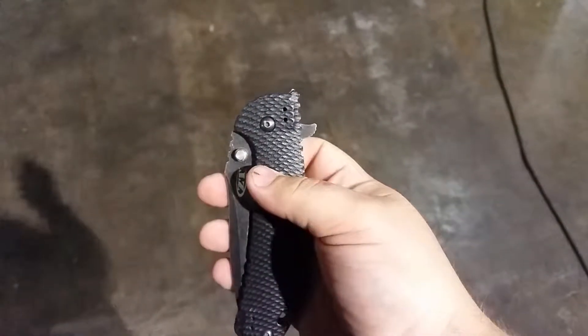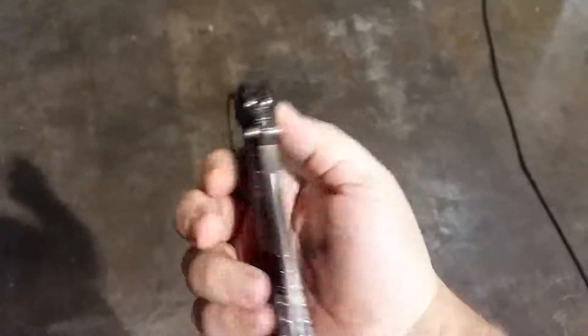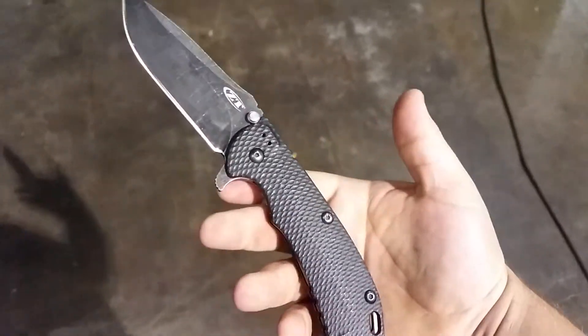But if you want to use the thumb stud, keep as little pressure on there as you can and push out. And it opens just fine.